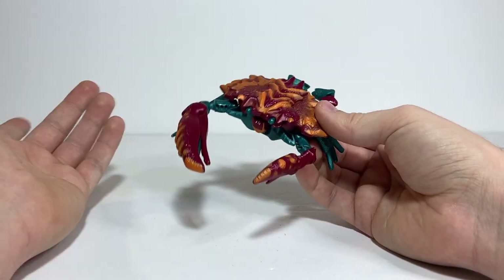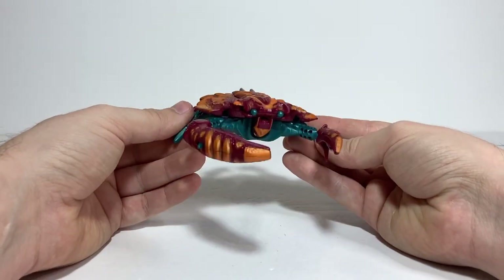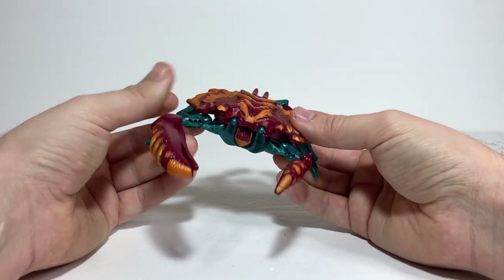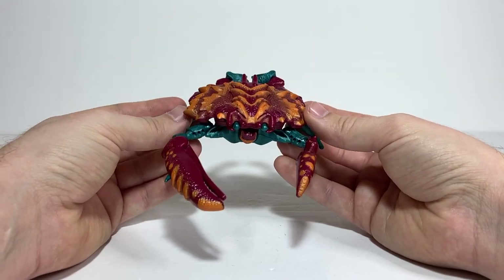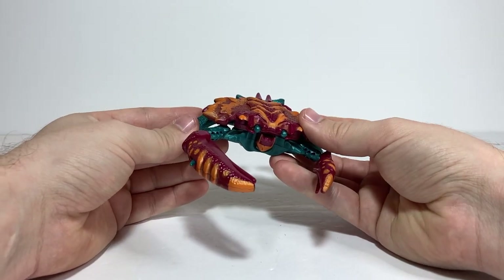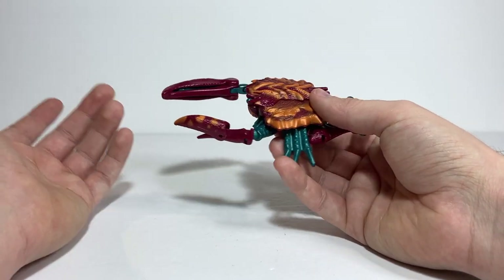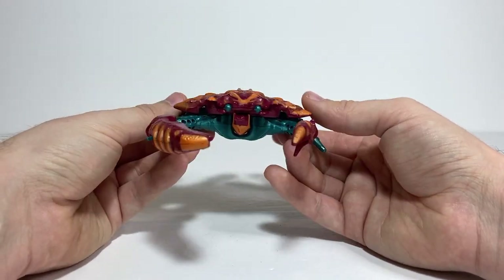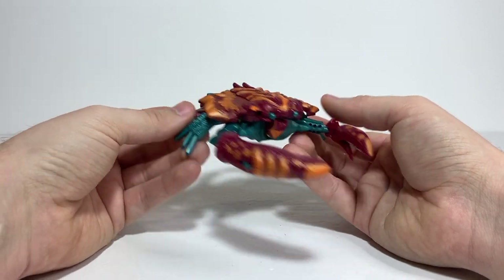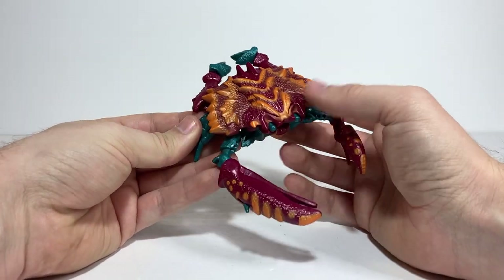I just preferred this one. Technically this figure is actually Rockbuster, because when you look at the rub sign Energon chip, it is a Maximal symbol. But I prefer to think of it as Razorclaw, since the figure was also released as Razorclaw and I just like it better as a Predacon. You can do whichever way you'd like. I really like the crab mode here — I think this color scheme really uses the detail a lot better.